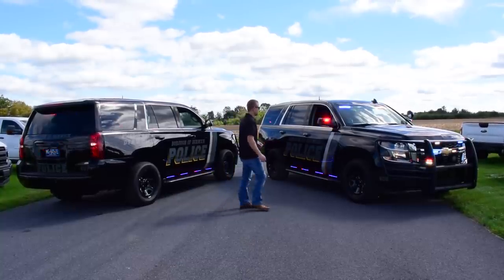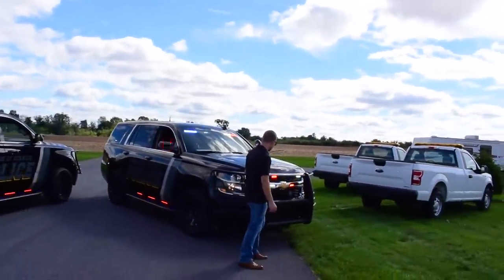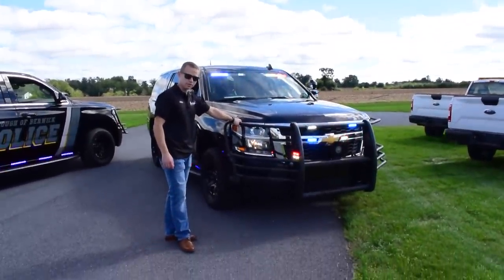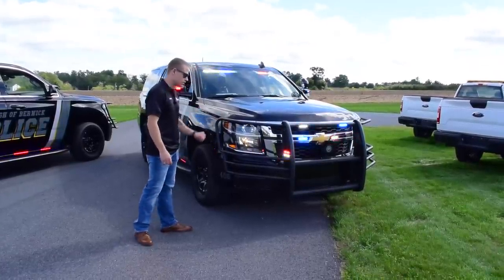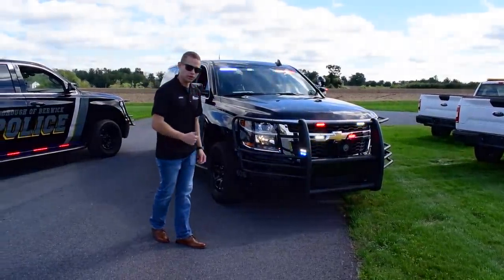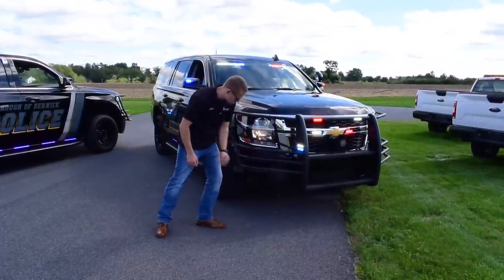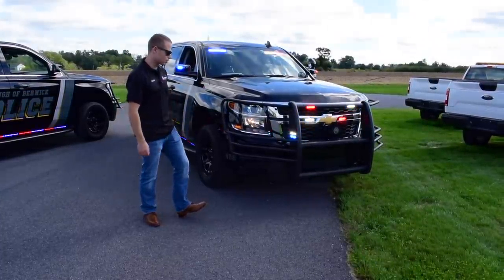Starting with the front end of the vehicle, you're going to notice we have the Go-Rhino push bar with the wraparound guards. This is going to provide very nice protection for the side of the vehicle, be it deer or other vehicle contact. It actually comes through the front fascia and fastens to the substructure behind the bumper.